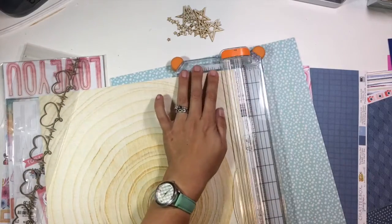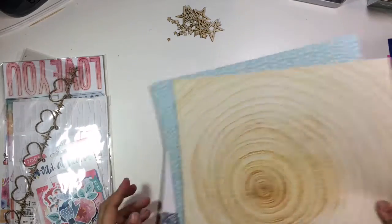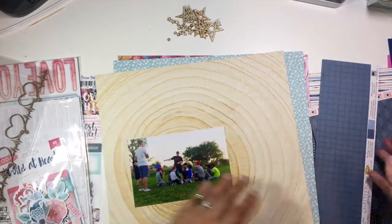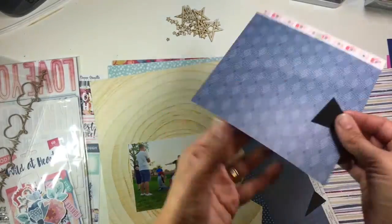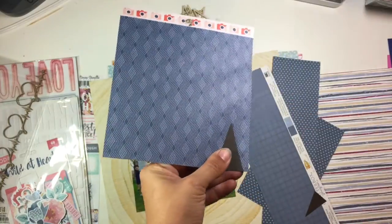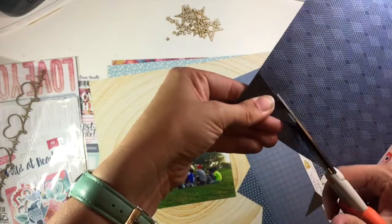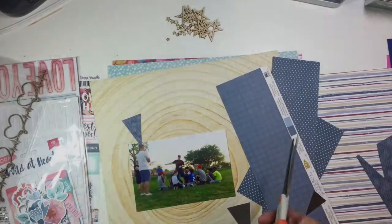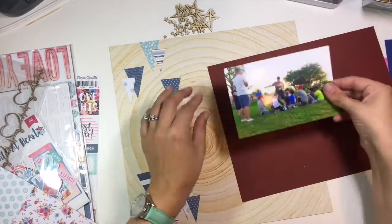I'm going to be using this amazing chipboard border that has hearts with a heartbeat in between. I have pulled out a ton of scraps and this woodgrain paper, which is an old paper from Webster's Pages. I've also grabbed a bunch of my new goodies from the Cocoa Vanilla Wild at Heart collection, which is definitely a more feminine collection, and today I'm going to be showing you how to make that work with a boy layout.